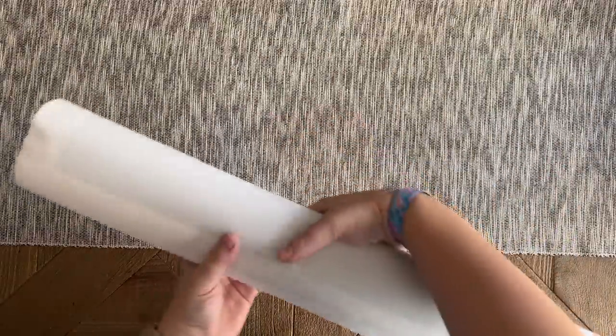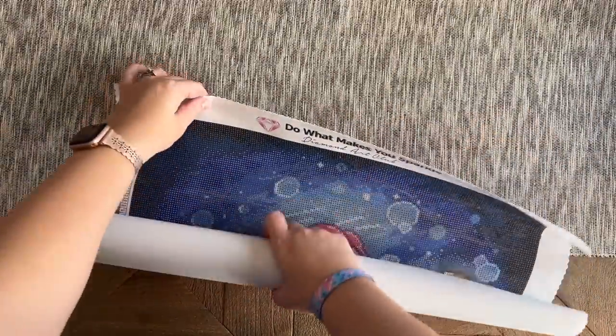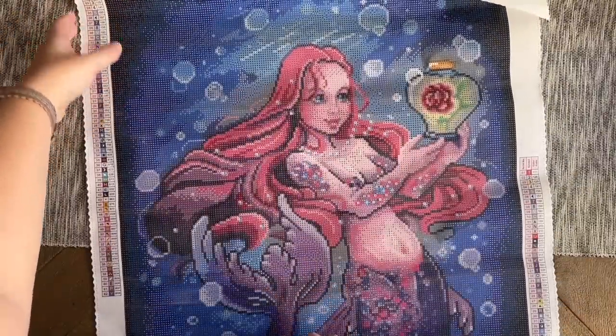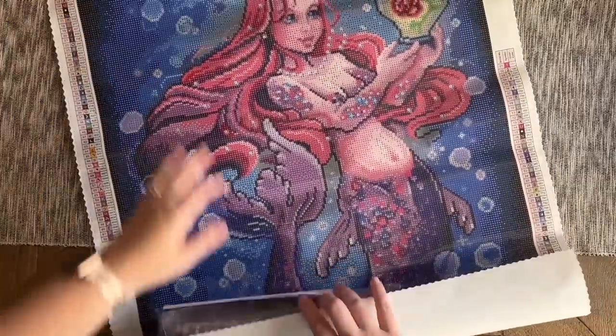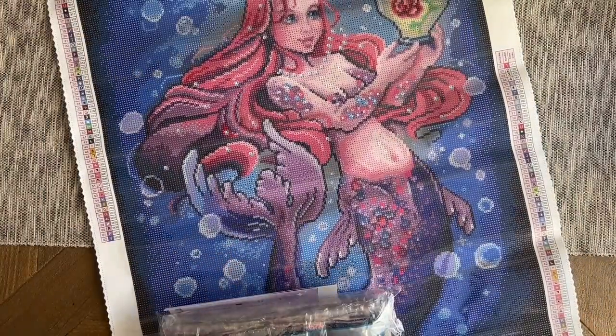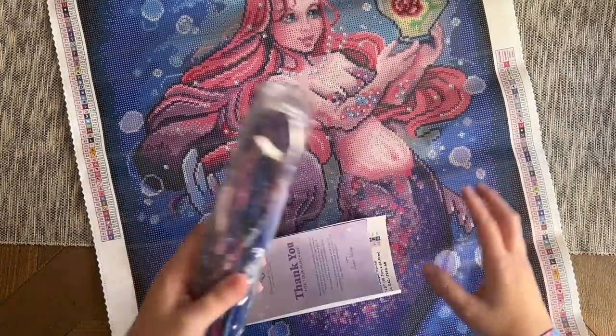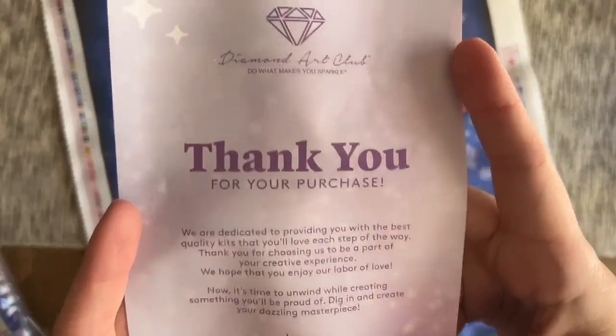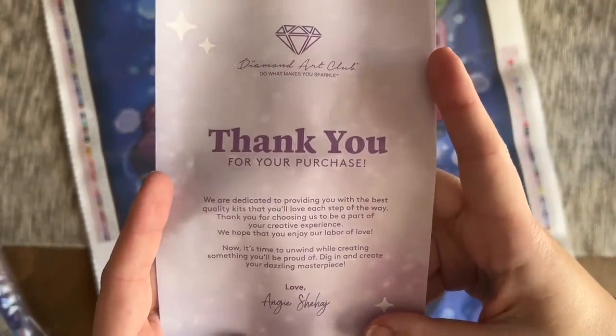The canvas has a super soft backing as always. Oh my gosh, she's cute — so fun! I love it, I love the colors too. We have our bag of diamonds — we'll look at those in just a bit — and a pamphlet with a thank you note from the founder on the front and information about what's included in your kit.